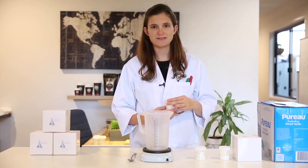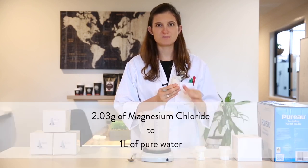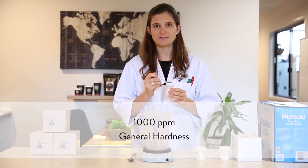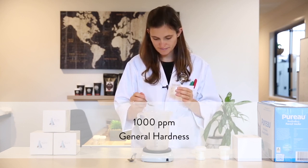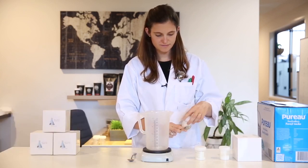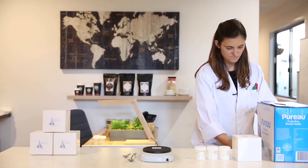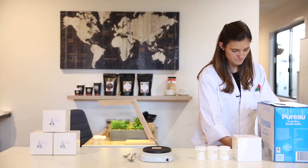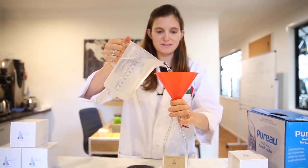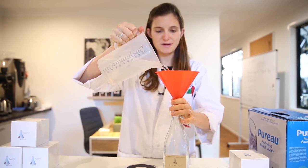Now I'm going to repeat the same process for magnesium chloride. With this one I need to use 2.03 grams to create that same 1000 ppm general hardness. Let's top it up with pure water again to a litre, and then pour the ready-made concentrate into a labelled bottle and keep it for later.